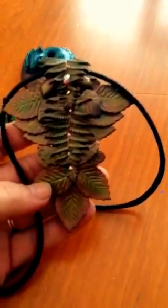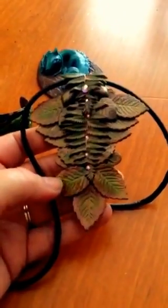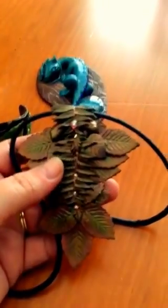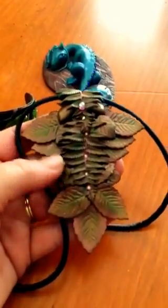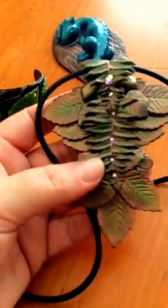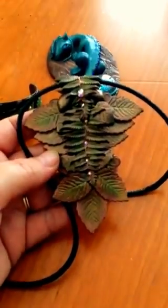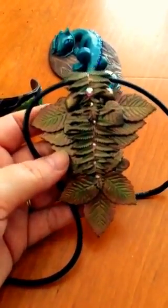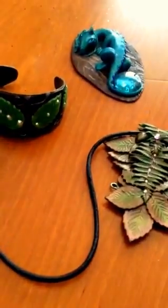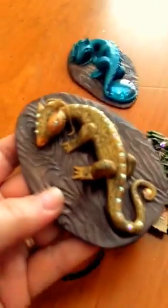Got a lot of compliments on this one. And last but not least, I made this one and this one was inspired by Polymer Clay TV. I followed her tutorial, did some slight changes, but the idea came from Polymer Clay TV. I just added the leaves and then the little rhinestones to give it some pop, and added a cord for the necklace. I really wanted to get more detailed and more elaborate in my workings with polymer clay.